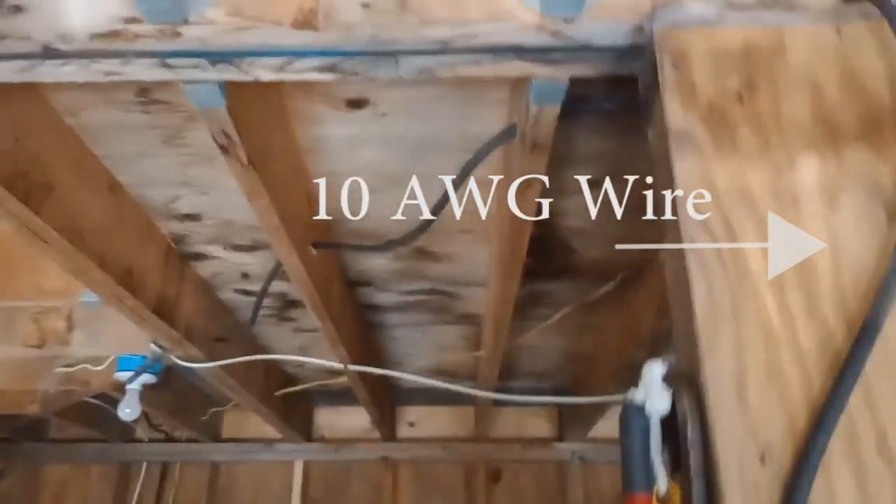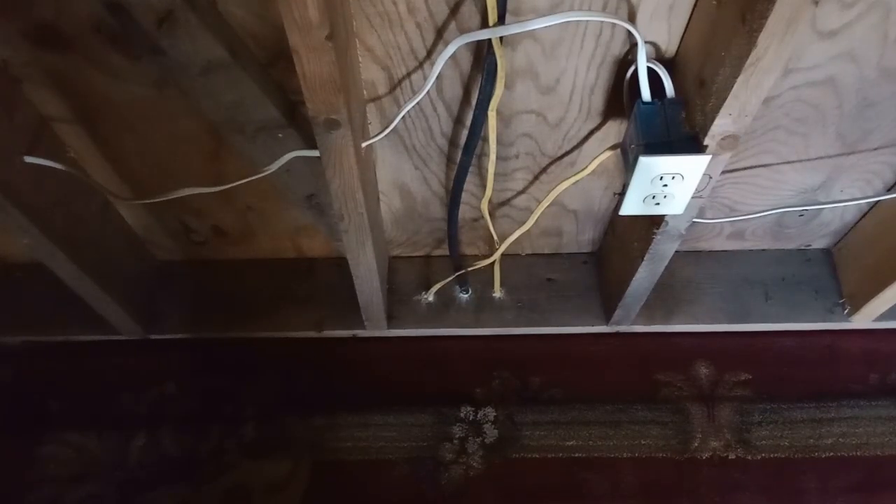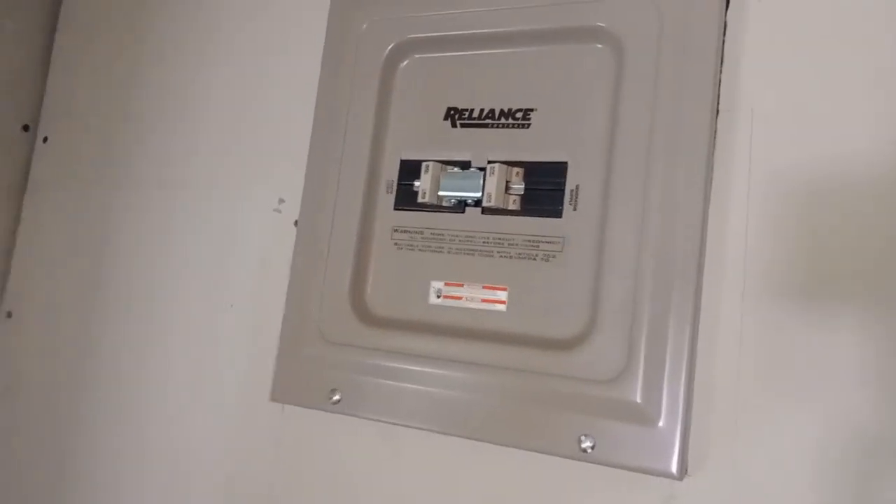So I'm upstairs in the cabin right now - it's all unfinished, not that the downstairs is that much more finished. I have it all run through the joists, and this goes downstairs through those openings there, comes through the floor, it's in the wall now behind the drywall, to a generator switch and then down through the wall.